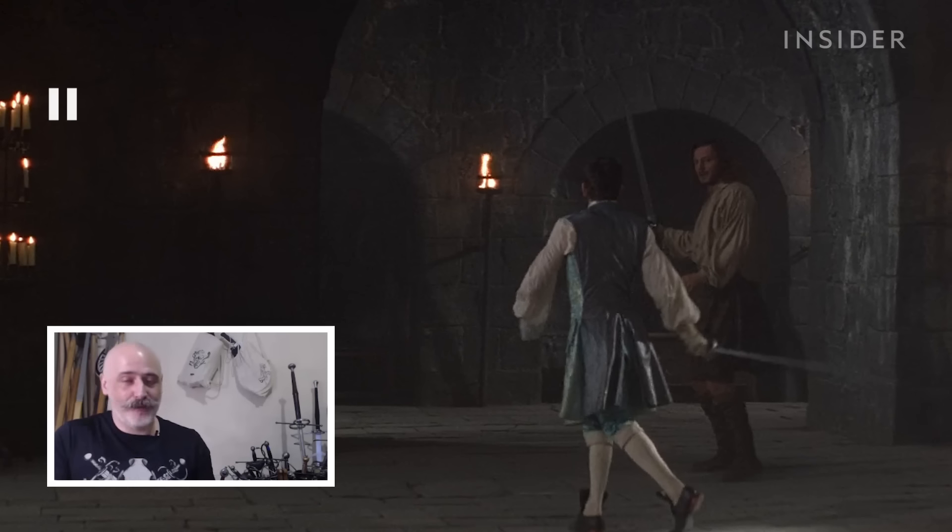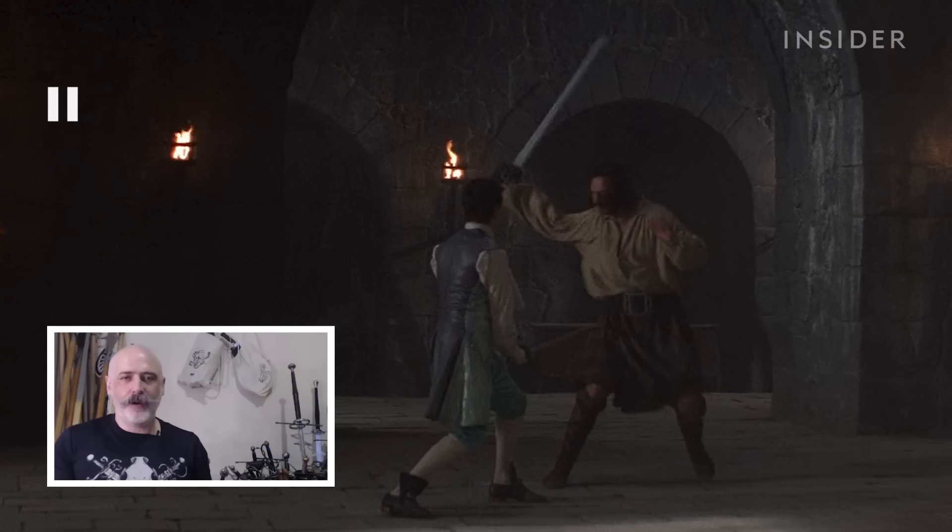I absolutely love Rob Roy. There are little bits of problems: the first is there's not very much point work from Liam Neeson. The idea that the broadsword cannot thrust is completely wrong. Zachary Wilde, who wrote a small sword and broadsword treatise, says that the broadsword has the advantage over the small sword because it can both thrust and cut.